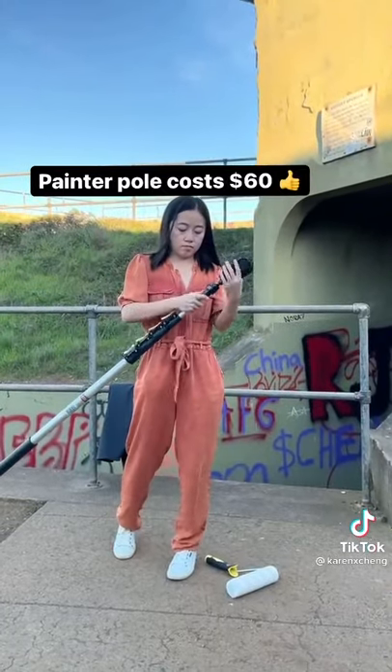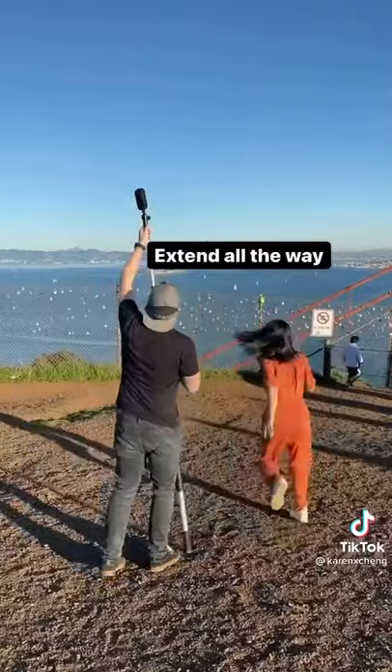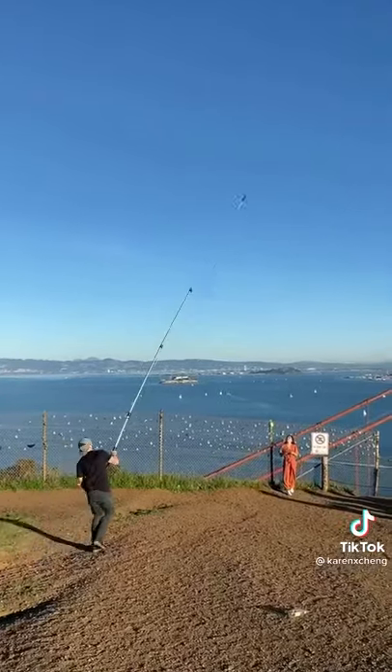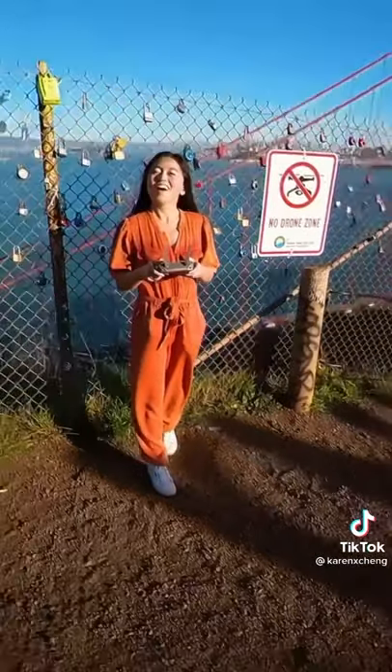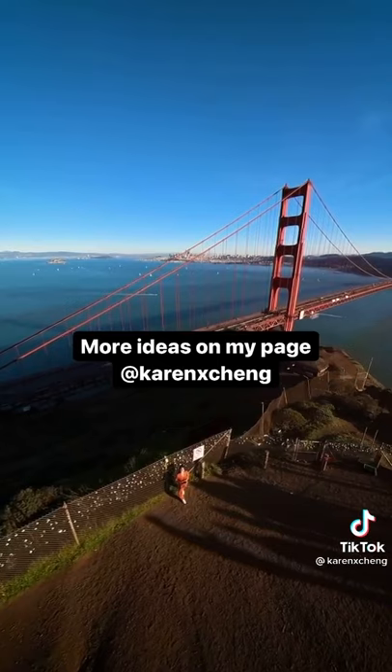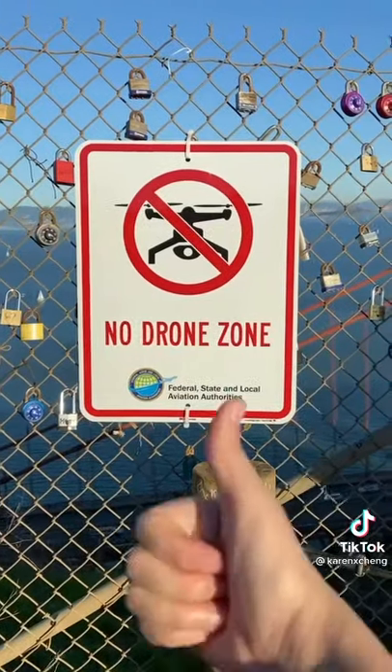Replace the painter's pole with my camera. And it's a little wobbly — it's not the best quality, but it still works. No drone, no problem.